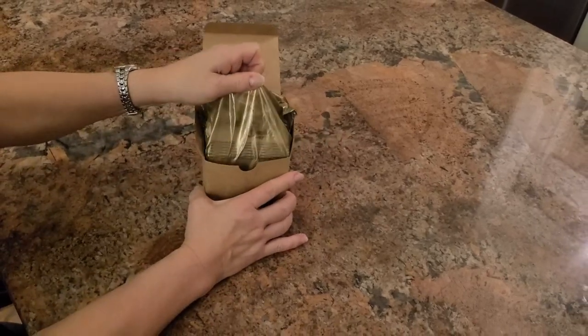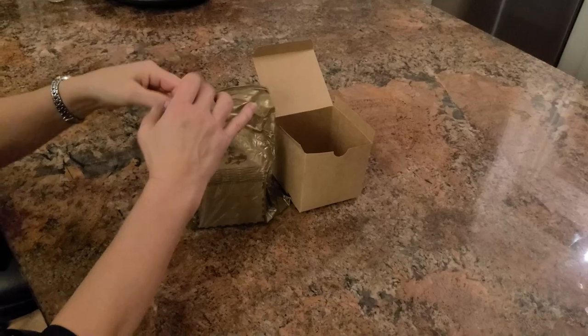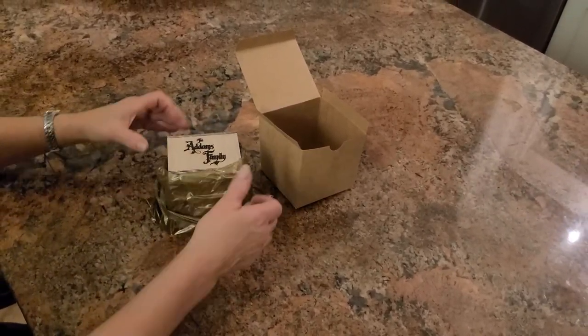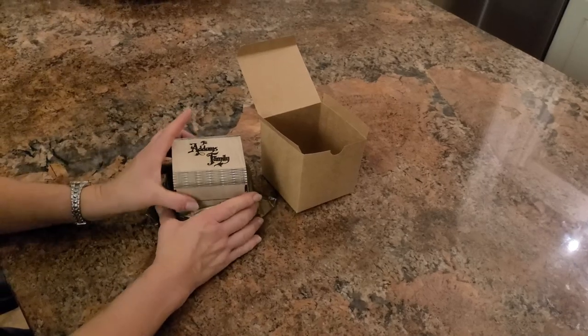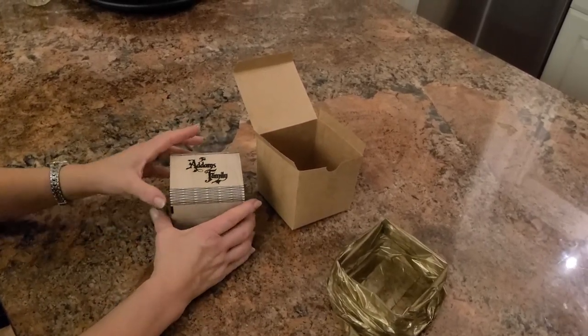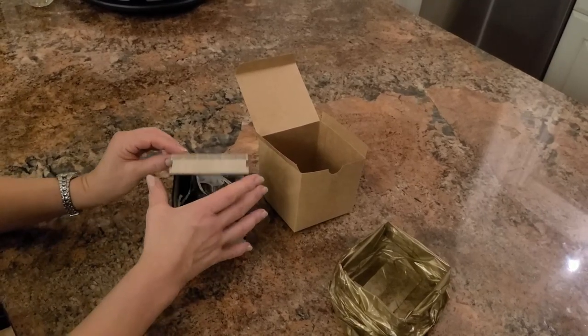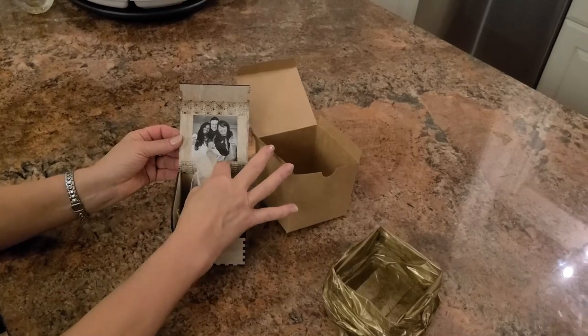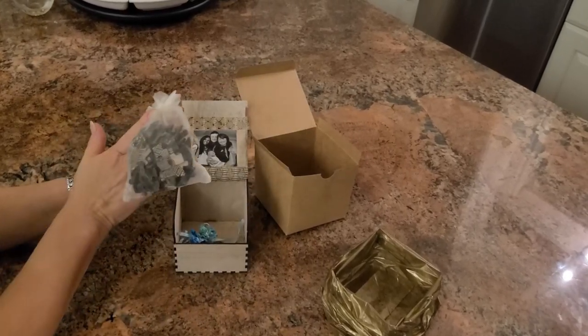It's going to be a surprise. All protected, and this is for my son, who just had a little one. And this is the picture that is packed into a puzzle.